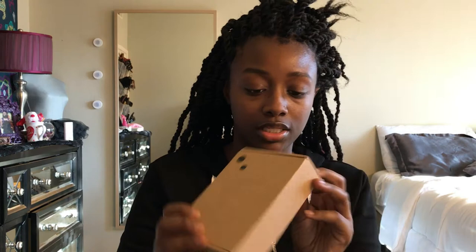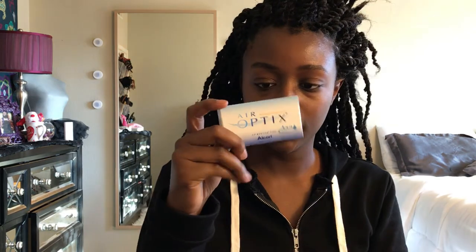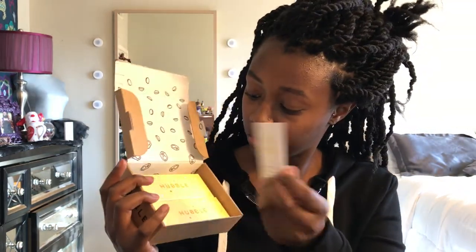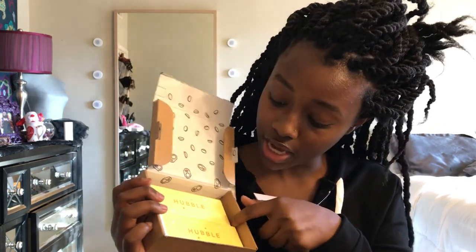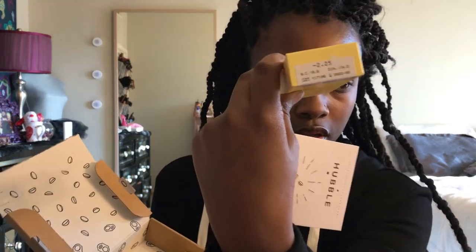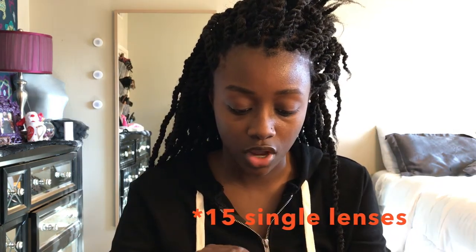It's just this little box and it says Hubble right here. I usually use Air Optics contacts. It's really cute — on the inside it looks like a little booklet, and here are the two boxes of contacts. Each box has 15 pairs of contacts in it and it shows my prescription.